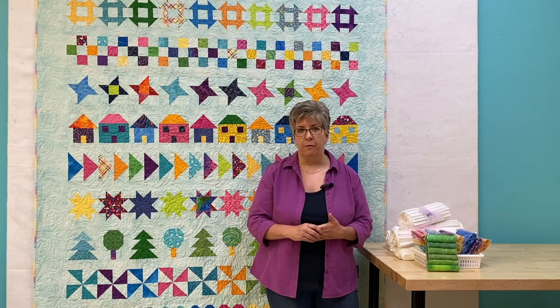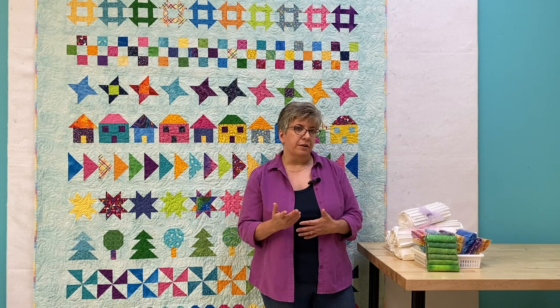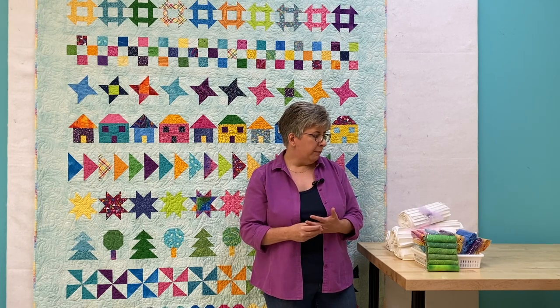They're approximately 9 inches by 21 inches, which is half of a fat quarter. You can use them in addition to your scraps if you're short on certain colours. I will post a link to these bundles as well.